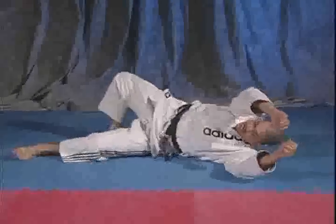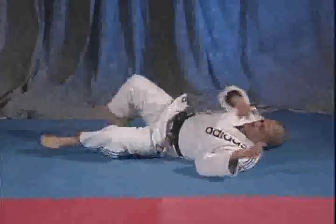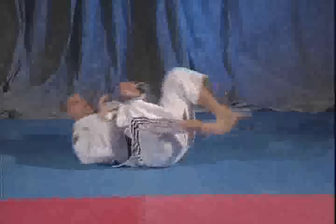Next: arm straight. Come over here. Then the other side — arm straight.